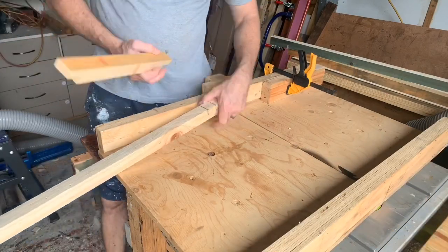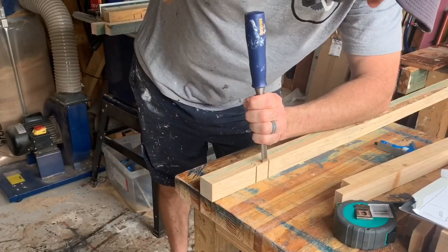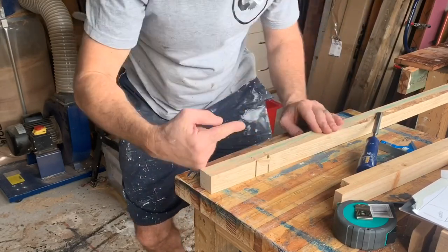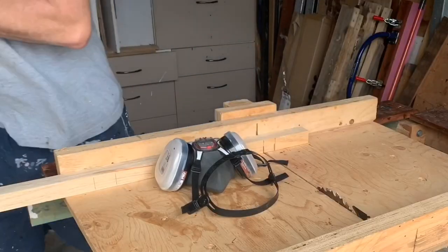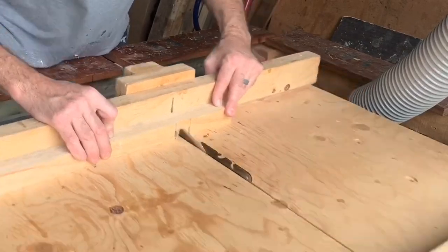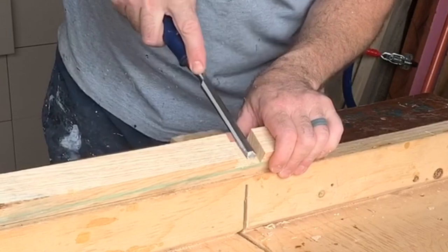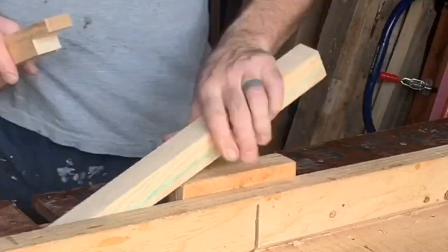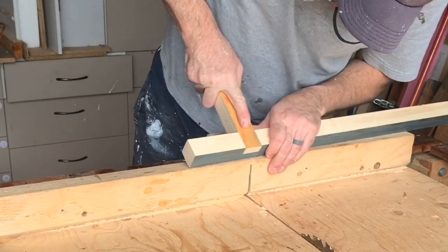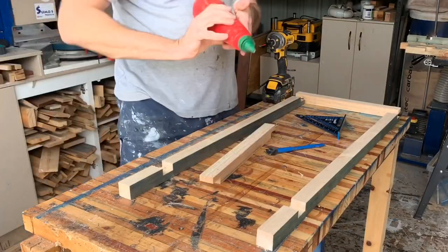For the half laps where I can't use the bandsaw, I've cut both my cross cuts and then I'll take it over the bench, grab the hammer and chisel - and then I'll realize that's a shit idea. Throw the mallet, take it back over the table saw, run it through a thousand times to remove the waste, and then just use the chisel to clean out the joint. And that's about my mallet and chisel skills right there. It works, it's quick, it's easy, and it's effective. You get a nice strong joint, plenty of gluing surface, then you can crack on and build yourself a frame.